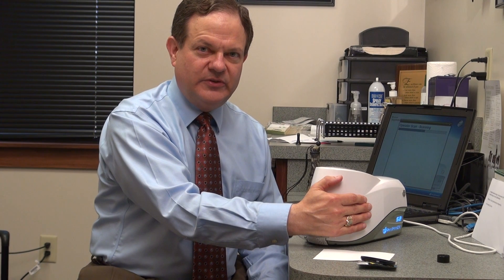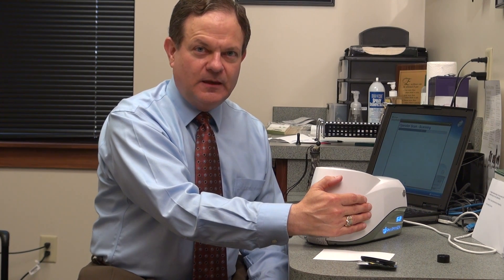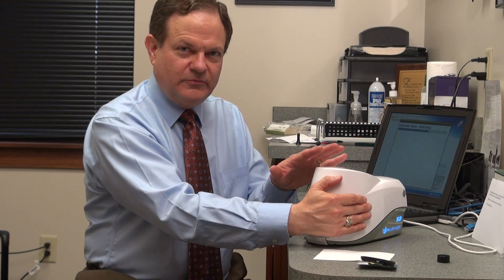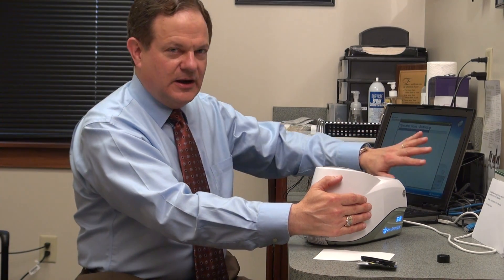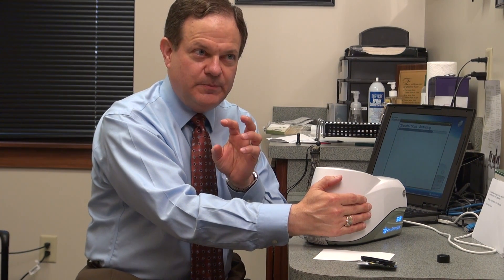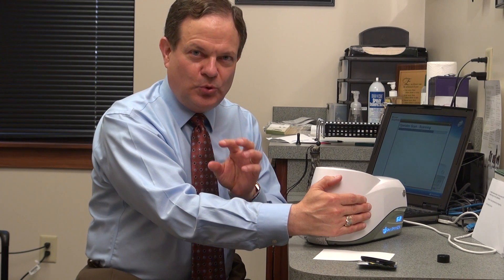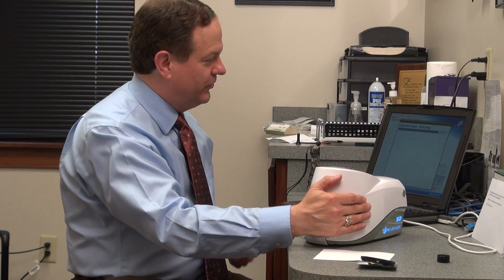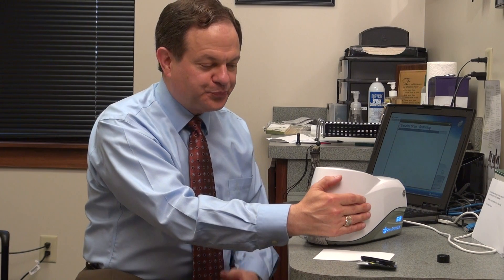Very shortly, we will have the brand new version of this, the S3, that takes only 30 seconds, and instead of this fairly large scanner and a PC computer, the entire thing will be battery operated and portable. It will communicate with just a little iPad head unit, so there won't be any of these cords and power supplies.